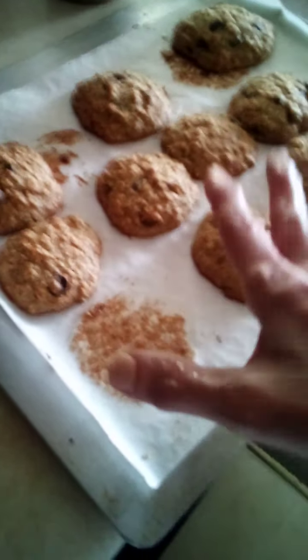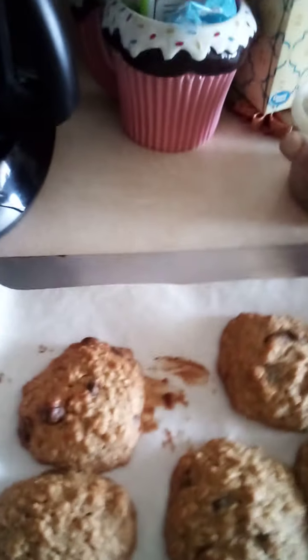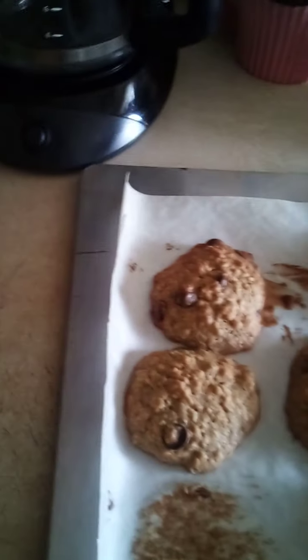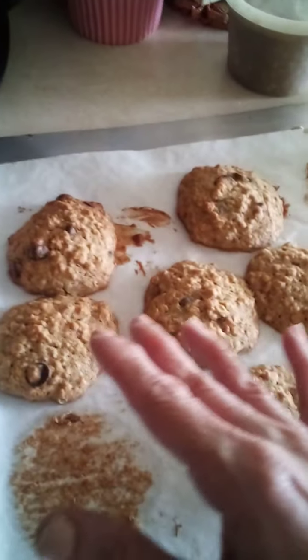Then I took about half of this amount — about a cup. That's about two cups total, so about a cup's worth of the banana mixture went into my ingredients.